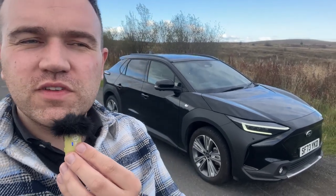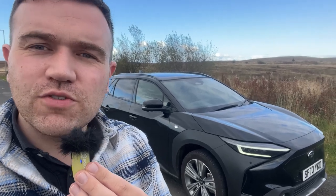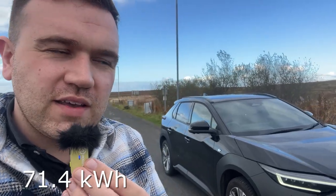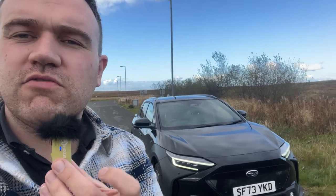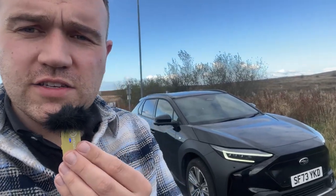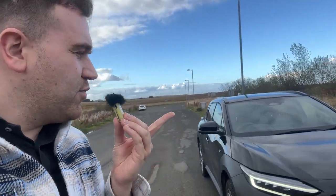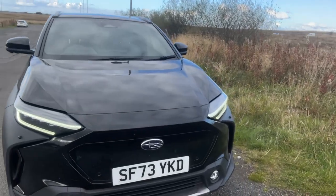This is an all-electric Subaru based on the platform of the Toyota BZ4X and Lexus RZ. It offers all-wheel drive as standard, uses just over a 71 kilowatt hour battery, and offers about 257 miles of range as equipped in touring package with the 20-inch alloy wheels. The limited model offers about 280 miles of claimed range. This touring package is over £55,000 here in the UK, finished in midnight black paintwork.